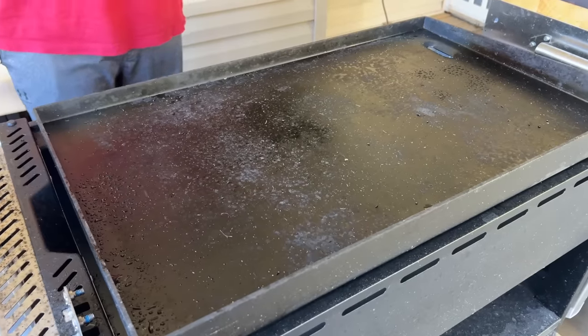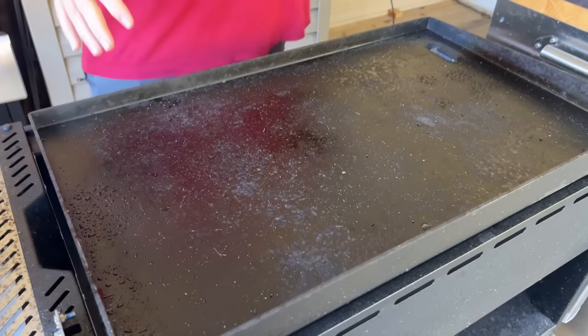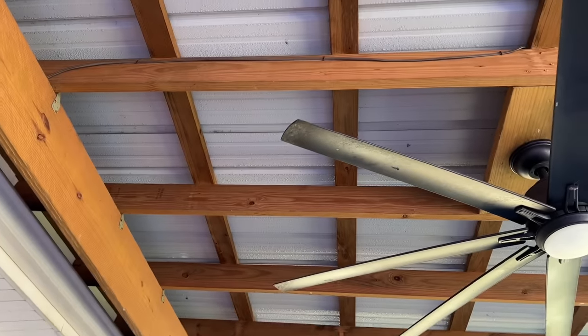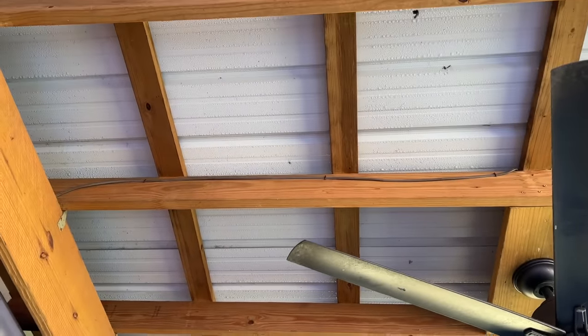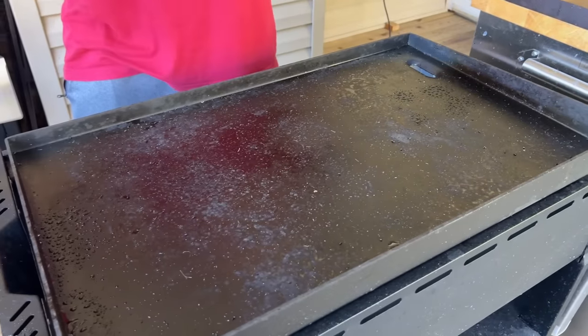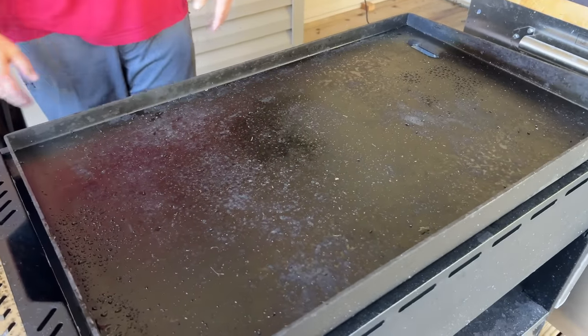Excuse the moisture - when it gets dew and damp, the metal on our awning gets wet and water drips down. This griddle was not underwater the whole time; it had a lid on it and a cover on and off. This is what we got - I do not see any rust.